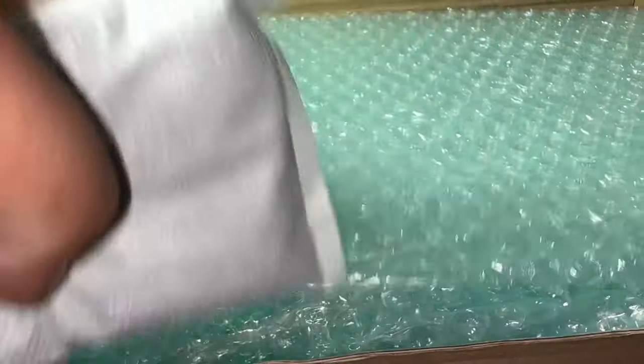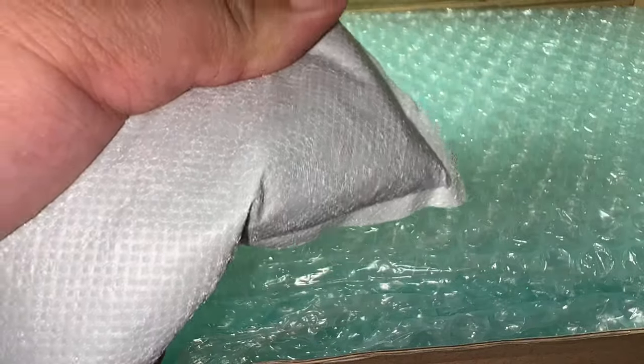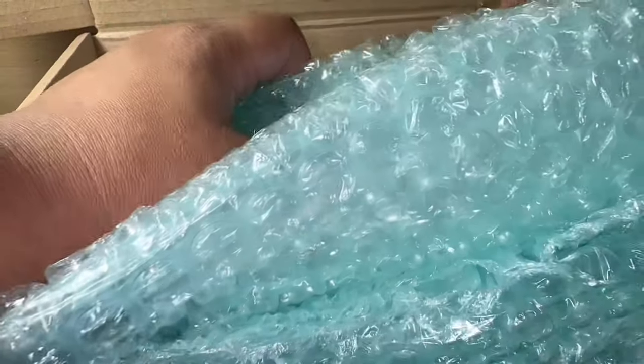The heat pack is still nice and warm. Bear in mind I've literally just come home at around seven o'clock from uni today and this heat pack is still nice and toasty — really really good. Let's get the moss out of the way first and then we'll get into the mystery box.